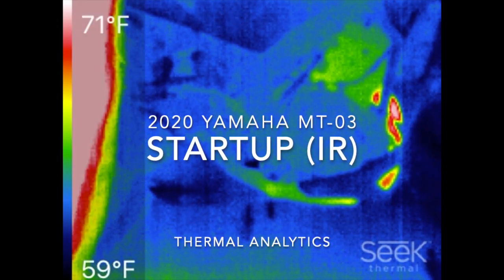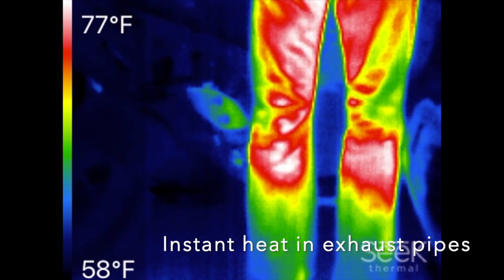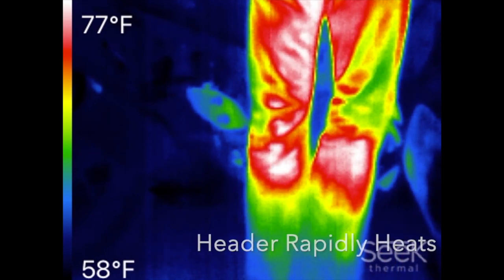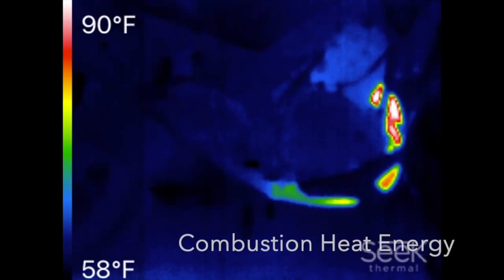Hello and thank you for watching. This is the 2020 Yamaha MT-03. This video is to capture the startup process and heat forming in the exhaust network.